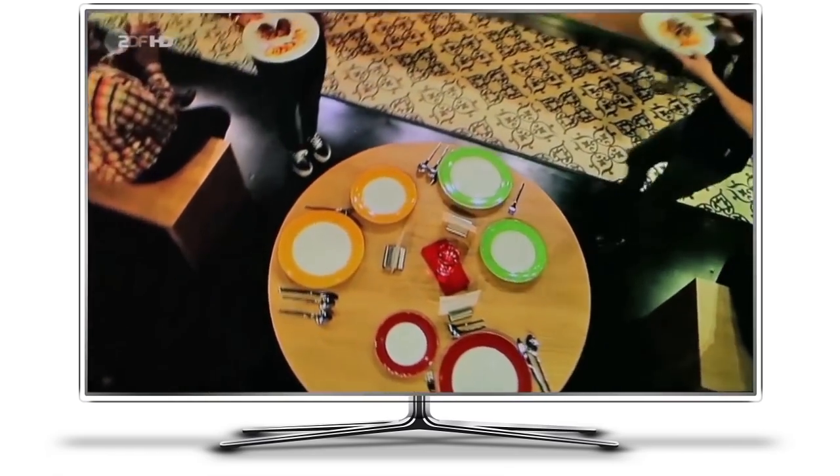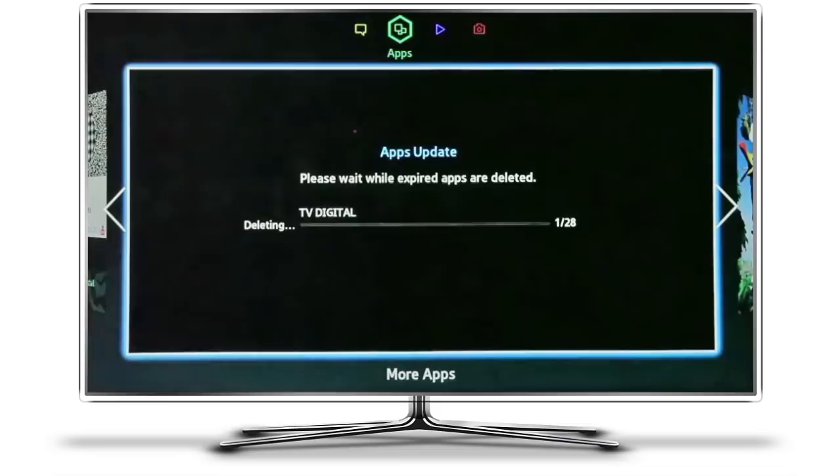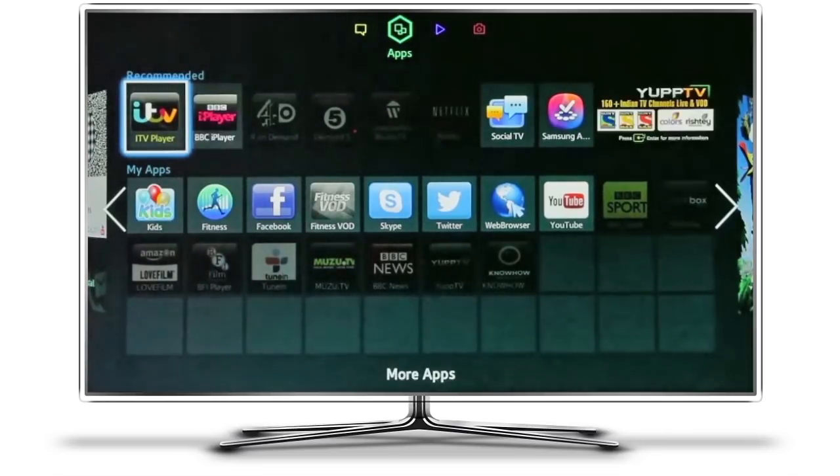However, if we go to the Smart Hub, you'll see the process begin of the Samsung Smart Hub deleting all the old German apps. This should only take a few moments on the F-series television, and then the new UK apps start to appear, or any other store that you happen to install. As you can see, there's ITV, BBC iPlayer, 4OD, etc.